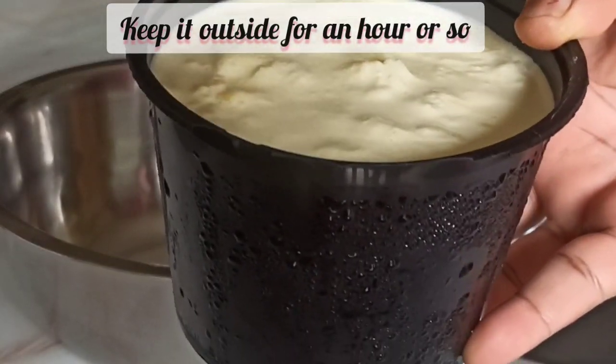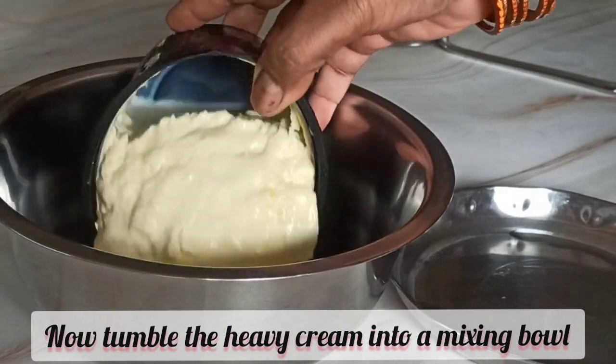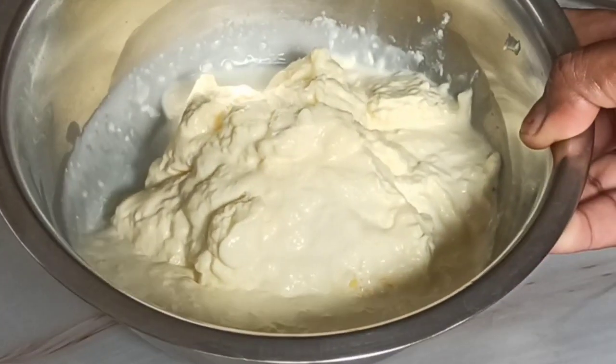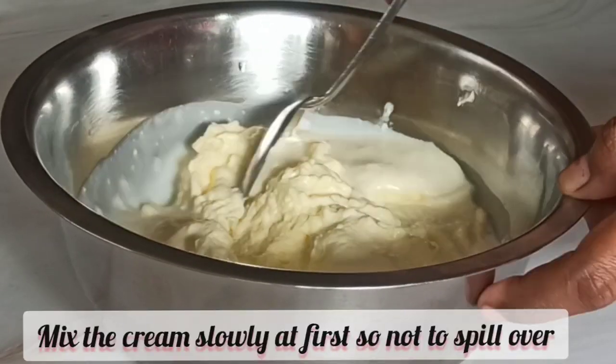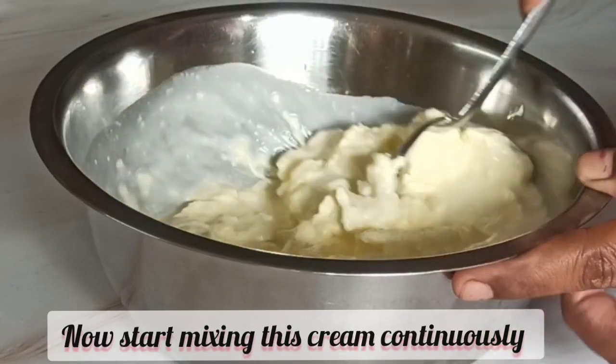Transfer the entire cream into a fresh bowl for the process of making butter. First, we will mix the cream slowly and properly so that it does not spill. Now let's start mixing it continuously with a big spoon or ladle for two minutes without stopping.